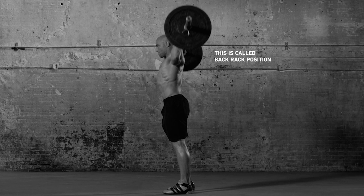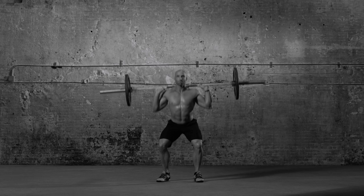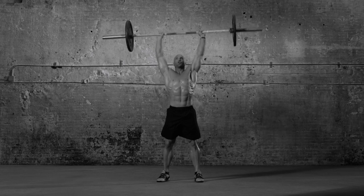Lower the bar behind your head to rest on shoulders. Slowly squat, pause, and explode to stand again.